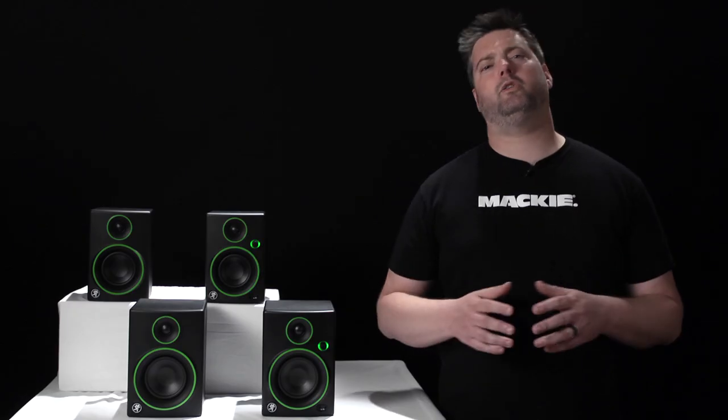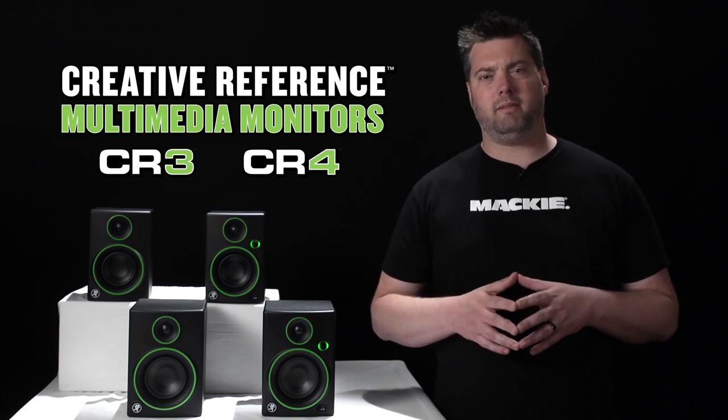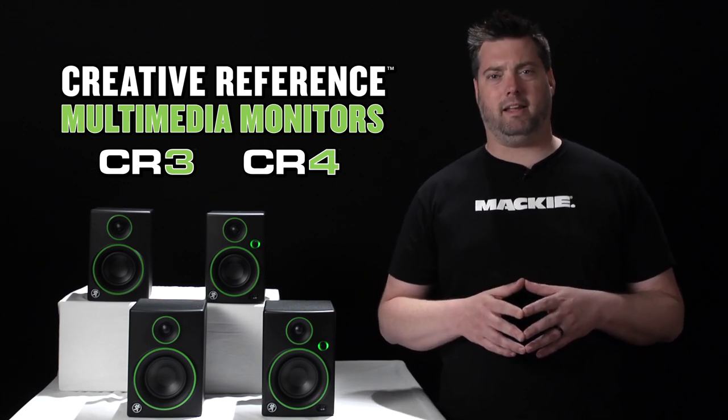Whether you're a multimedia pro looking for an accurate set of monitors, a music lover who just cares about great sound, or maybe a little bit of both, the new Creative Reference series monitors give you the studio quality design and performance that you expect from Mackie, a world leader in studio monitoring solutions.